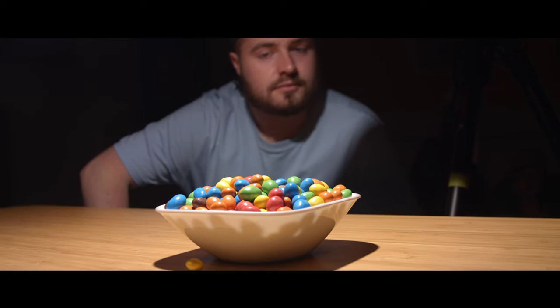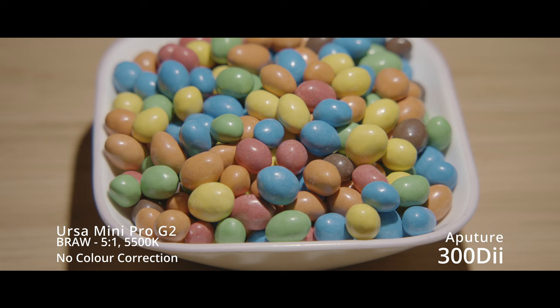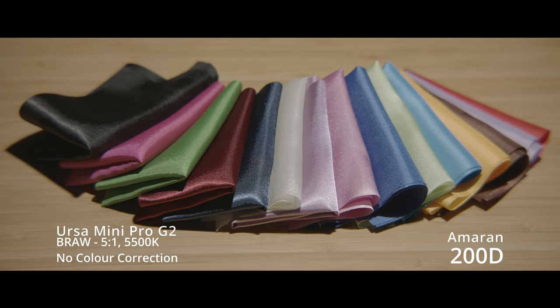Now let's put these lights to the test. As you can see, we have a bowl of M&Ms which are multicoloured, and have set each light up in the same spot and the same way to ensure everything is consistent. With the Anglerfish series, we have optimised the colour values, so in the footage you can see the M&Ms appear more natural and vivid compared to other industry-leading lights. Our next test was with a range of silk materials varying in colour to test the gradients of the colour representation.